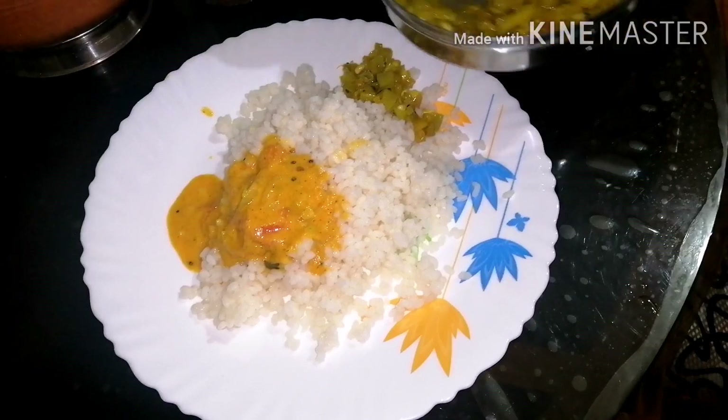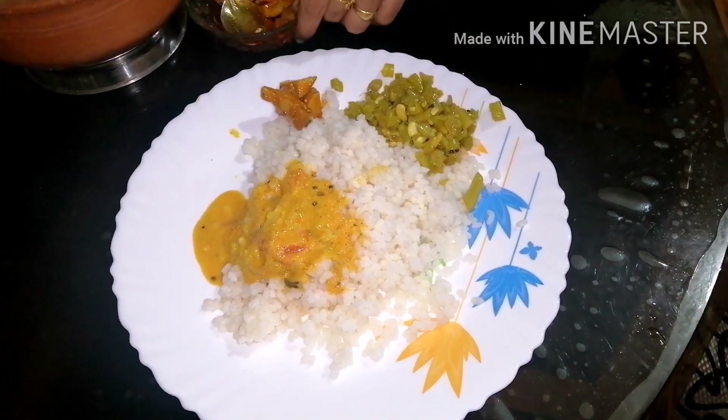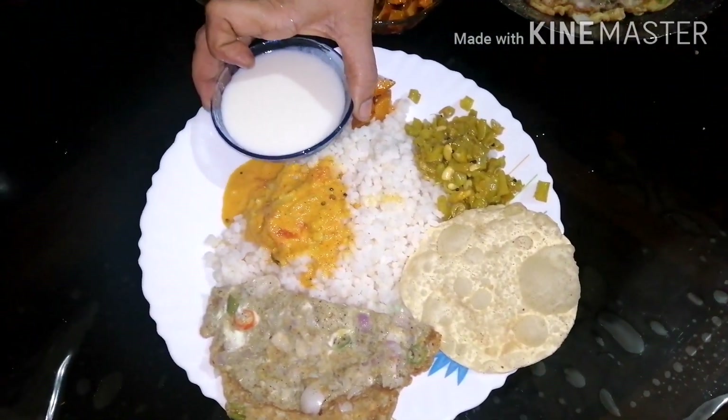Now we are going to watch all of our videos. If you like this channel, subscribe and like this channel, share it. All of you will be happy. See you in the next video. Bye bye!